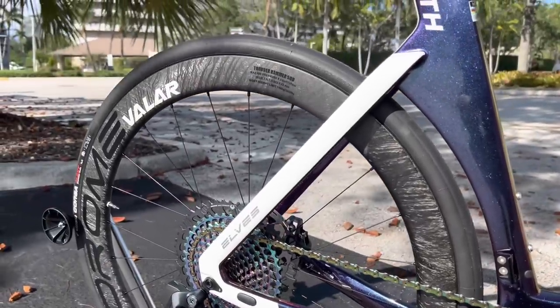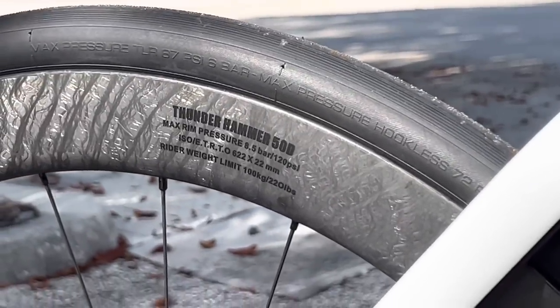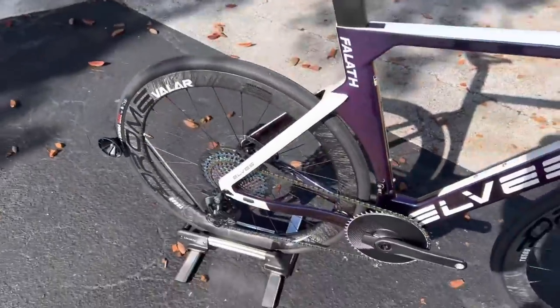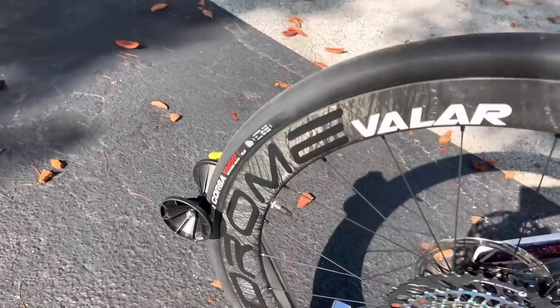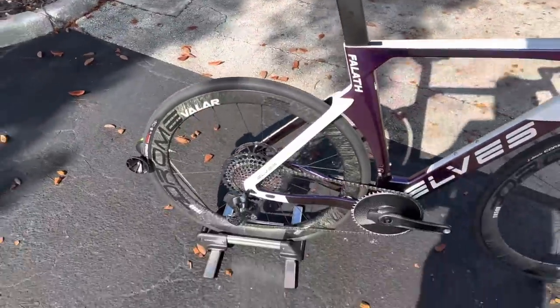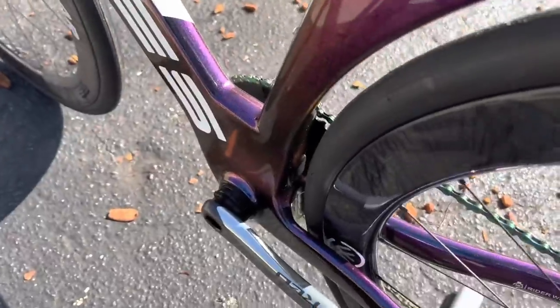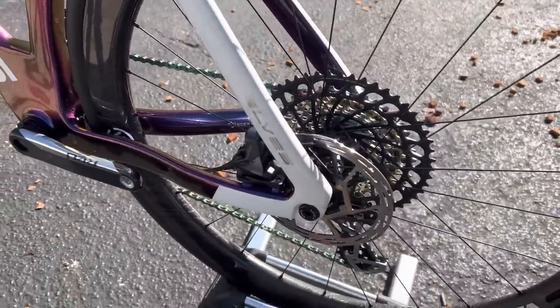The rear wheel is the same — 50 millimeter depth Thunder Hammer. They have the weight limit printed right there: 220 pounds / 100 kilos, and max pressure 120 PSI. These are hooked rims with exposed spoke holes for rim tape, so they are tubeless ready — you just need a compatible tire. These Vittoria Corsa Next 700 by 30c tires fit nicely. There's also a 160mm rotor in the rear with a SRAM Force flat-mount disc caliper, and two thruaxles — the thread pitch is 1.5, different from a Specialized Tarmac's 1.25.